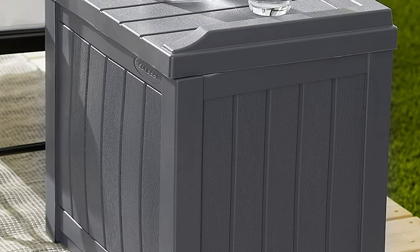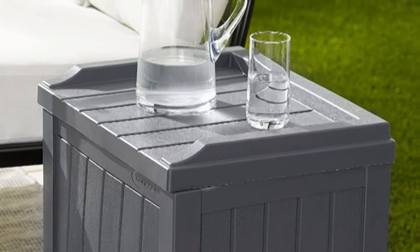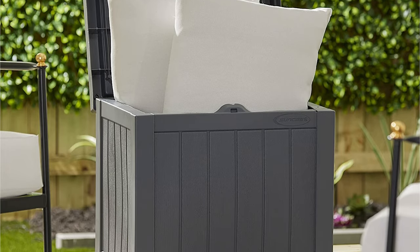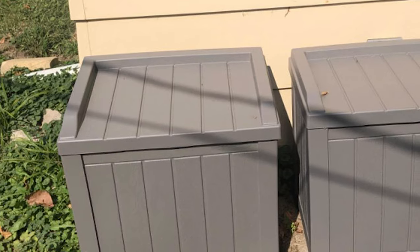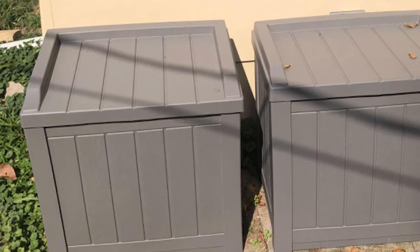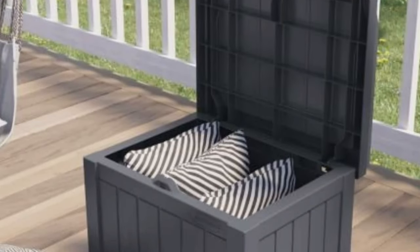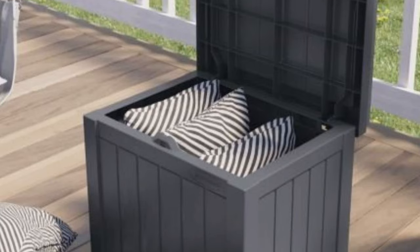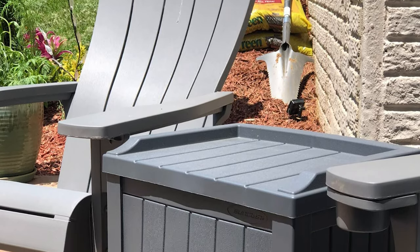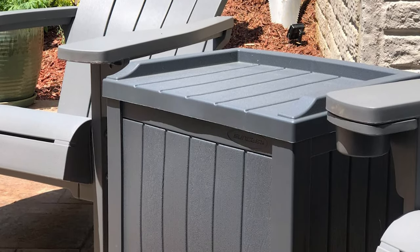The deck box also serves as a handy bench seat for entertaining on your deck or patio, and its small size makes it ideal for your laundry room or garage. Made with durable resin wicker construction and a weather resistant design, this box will stand up to the elements season after season. All-weather resin construction provides water resistance and UV protection for up to five years.